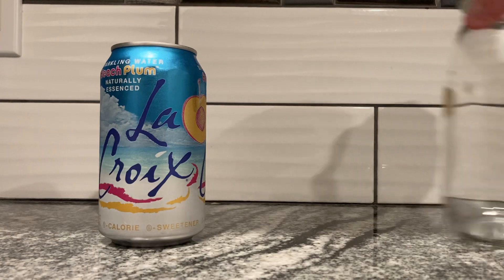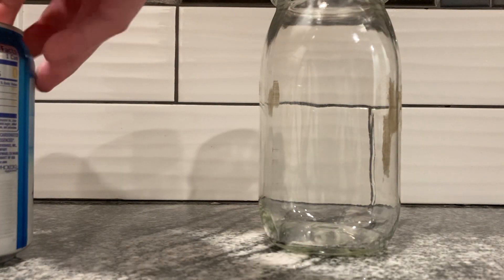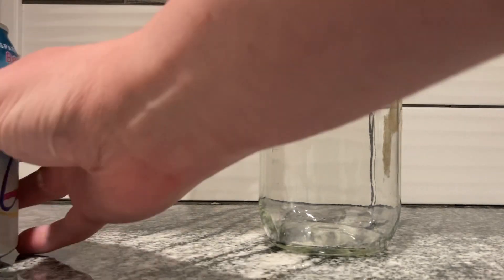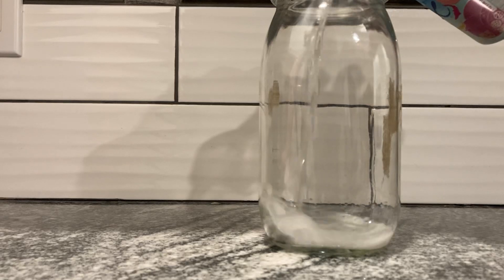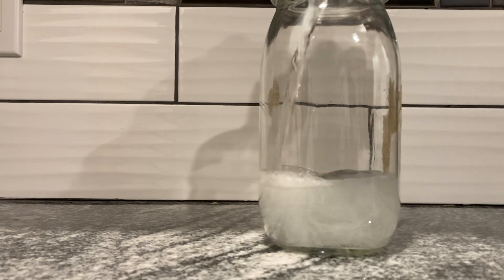Let's pour it in. It's not going to have any color, but we have to show it off anyway, just in case you're like, whoa, there's a hint of color there. I don't think there's going to be any color. Yeah, look at that — crisp and colorless, not colorful.